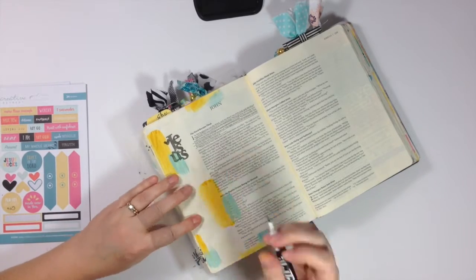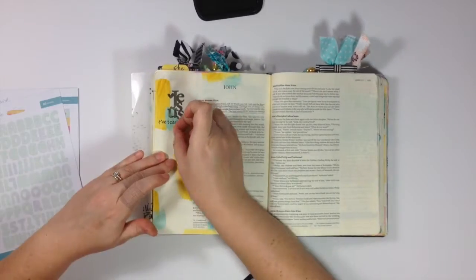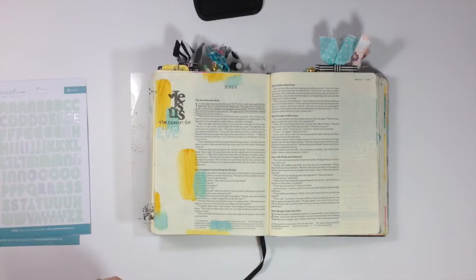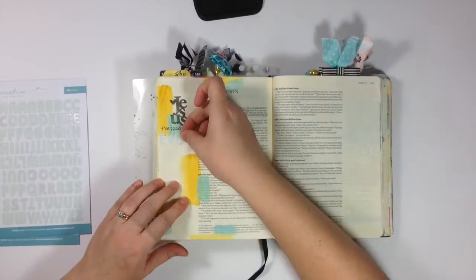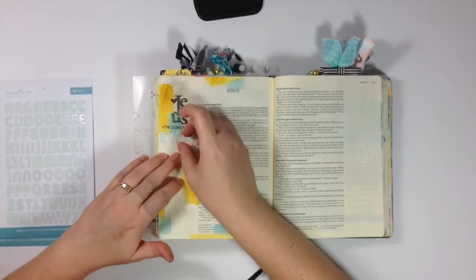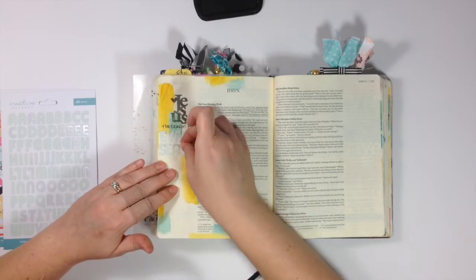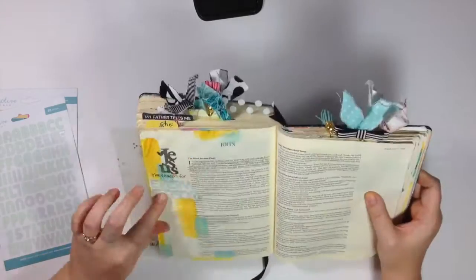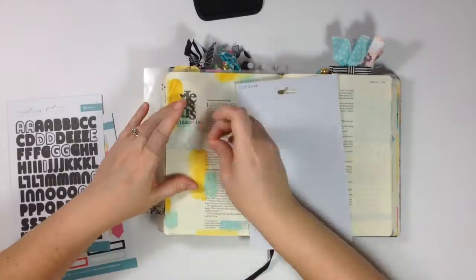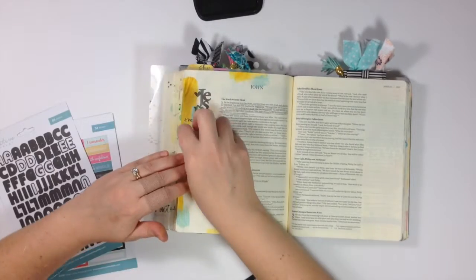We've just come out of the Christmas season, and I know that for some — including me in the past — December or Christmas is this big build-up to one day or one event, and when it's over after we've counted down in Advent and done all the things, it can leave us feeling deflated. That was when I was focusing on all the wrong things. So I'm creating this entry as a reminder that Jesus came, he's coming again, and he is the reason for every season.